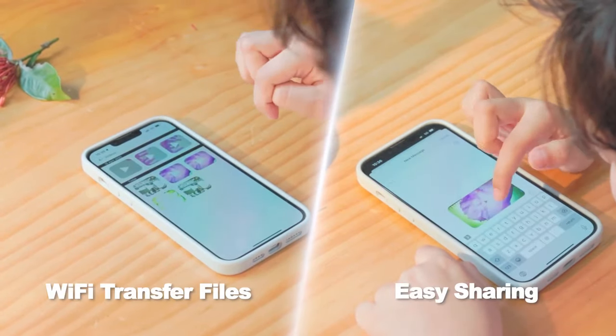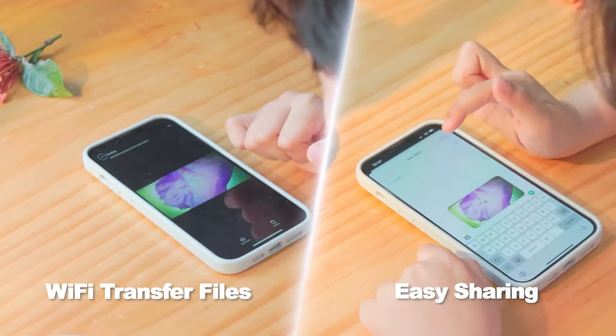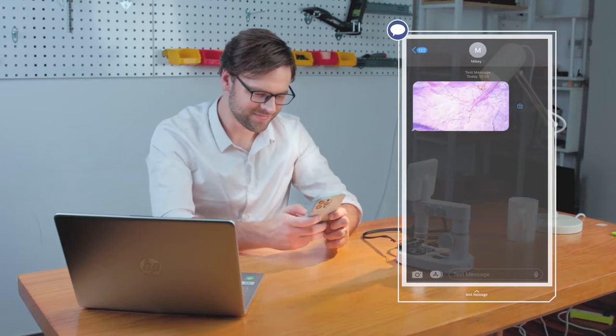By using the built-in Wi-Fi network and the self-equipped app, you can easily share your discoveries with family and friends or upload your discovery to social media.